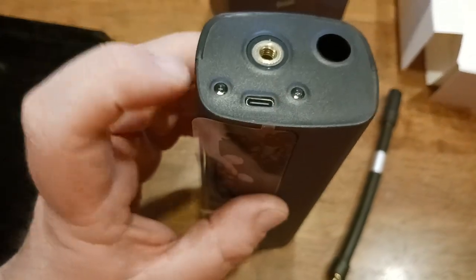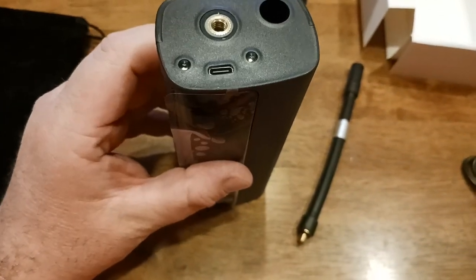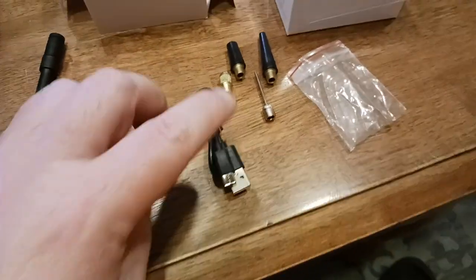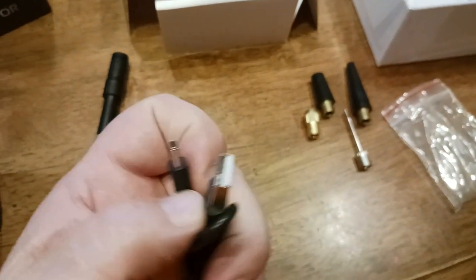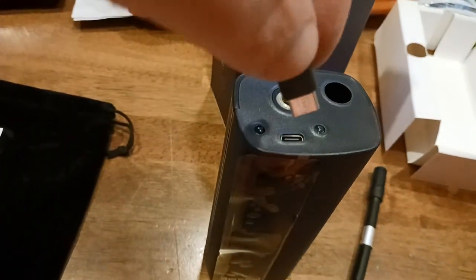You do get two LED lights, which is kind of cool. USB-C — if only this thing came with a charging cable. Oh, but wait, it does! You do get the charging cable. This goes into your typical cell phone charger or USB port, and then here's your USB-C which plugs into the unit. And that's how you charge it up.